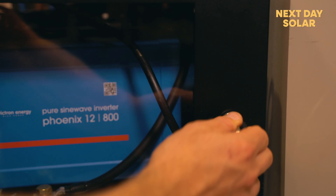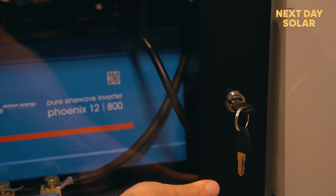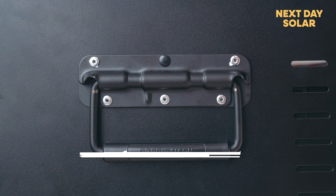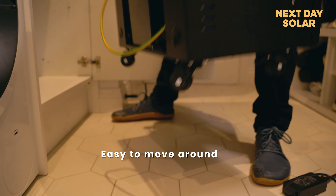Let me explain what we've got here — a very simple battery system with an inverter. We've gone for a lithium battery, so we've got 5,000 life cycle charges. We've then got a DC inverter. We've used the very best components here from Victron, and we've added in a couple of extra toys here.